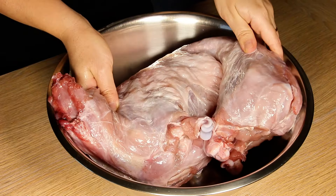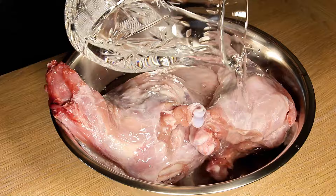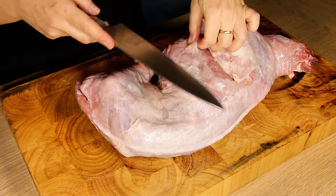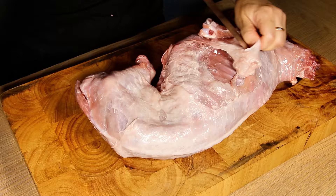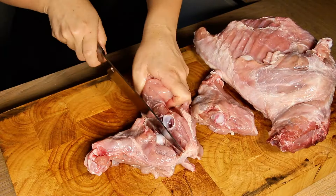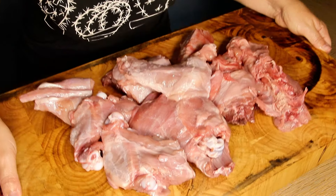Put the lamb in a large bowl and wash it well with water. You're lucky to discover the oven-baked lamb recipe that melts in your mouth like butter. Clean the lamb well and cut it into smaller pieces, as you can see in this video. Choose a young lamb so that the meat is more tender and tastier.